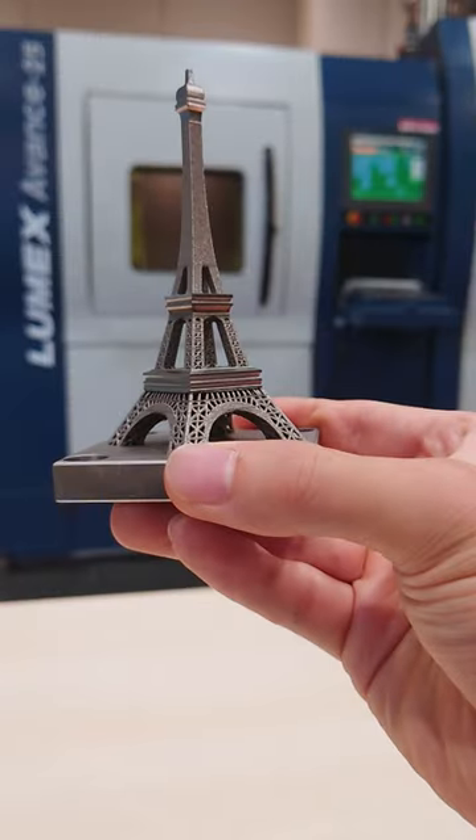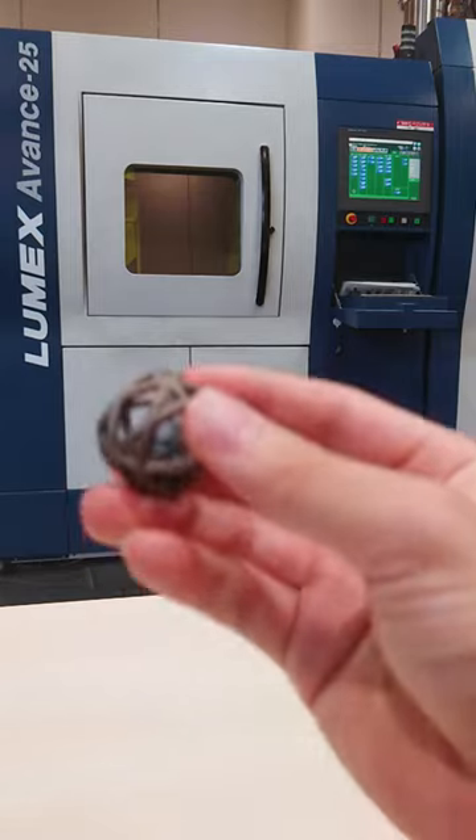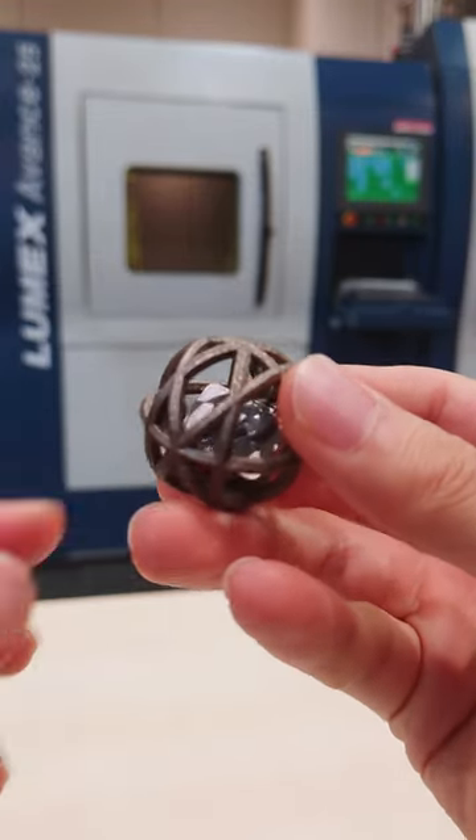This is a miniature of an impeller. The Lumex can make such a complex shape. This sample workpiece has the Matsura logo machined within a circular frame.